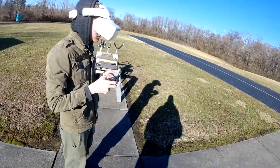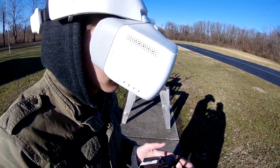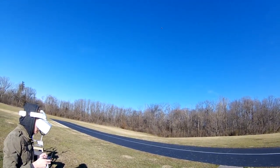Stop, and I'll show you. This wheel right here will move the thing up and down. You can look down and see where the runway is.